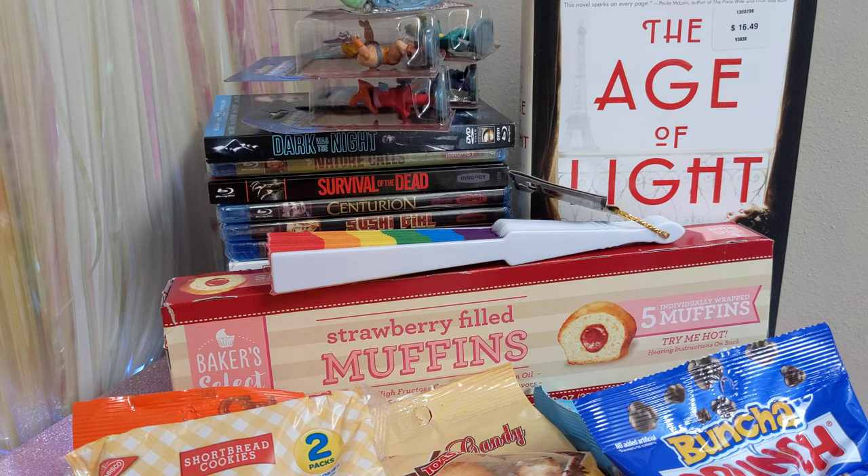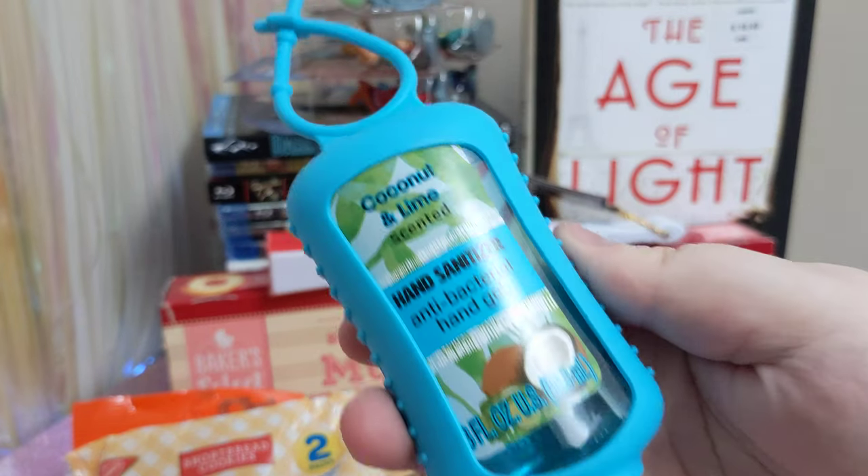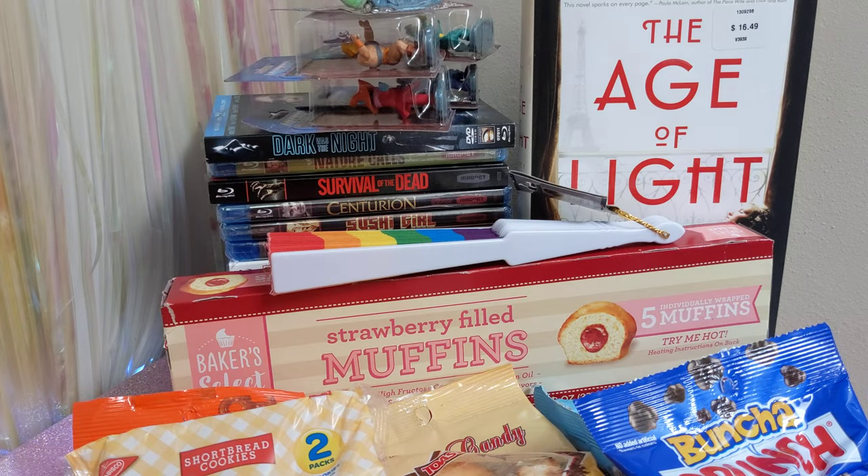This was a last second buy — I was at the checkout, looked over, and saw this and thought, why not? This is a coconut and lime scented hand sanitizer in a blue holder. I like coconut scented things. It's 70% alcohol, so I think that's as much as you actually need for fighting off COVID. I don't have any that are coconut and lime scented, so I grabbed it.